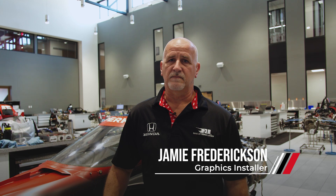Hi, my name is Jamie Fredrickson. I'm a graphics installer for Rahal Letterman Lanigan Racing. Welcome back to Tech Tuesday. We're going to install Tear-Offs.